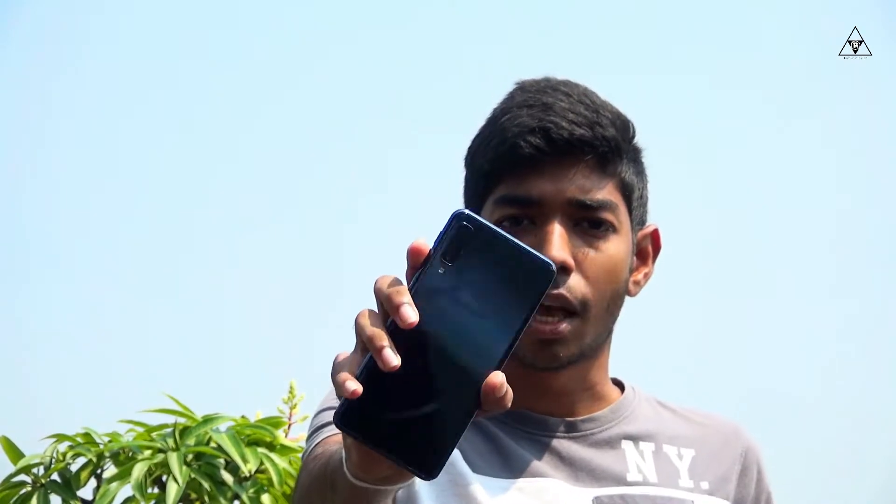Hello guys, this is TechStudio 360. I'm going to talk about the latest smartphone, the Samsung Galaxy A7. The new A7 is a triple camera smartphone — it's a triple camera Samsung Galaxy A7.